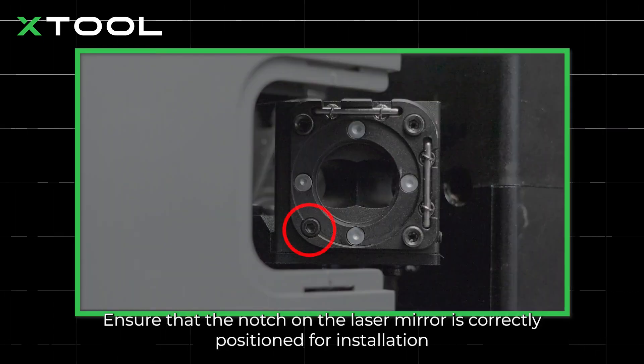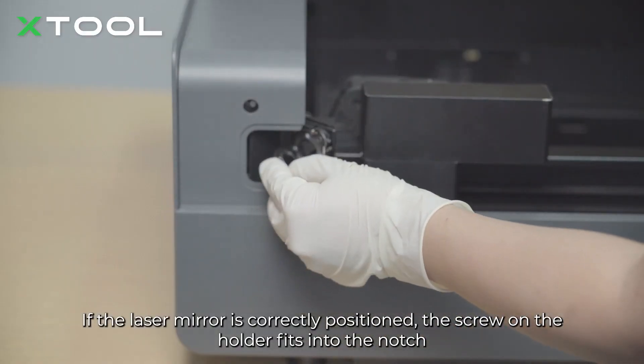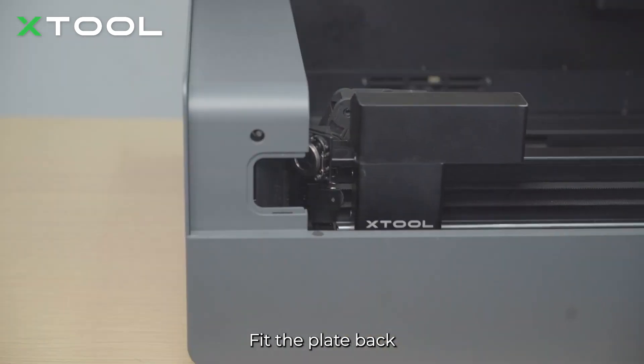Ensure that the notch on the laser mirror is correctly positioned for installation. If the laser mirror is correctly positioned, the screw on the holder fits into the notch. Put the laser mirror back. Fit the plate back.